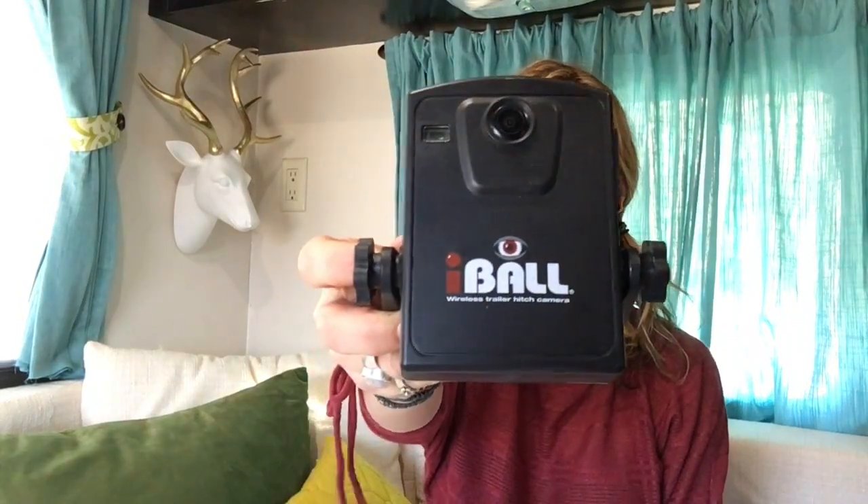Hi everyone, this is Kelly with campaddict.com. I'm here today to talk to you and show you my experience with the eyeball backup camera super simple system. First thing I have to do is charge it, and that's supposed to take eight hours, which I'm not happy about, but anyway, got to charge it up and follow the directions.